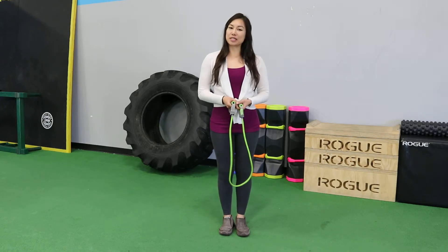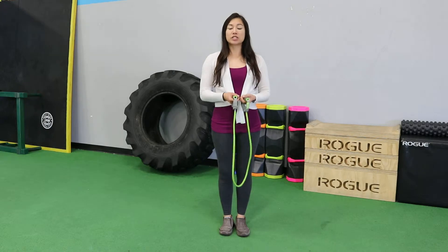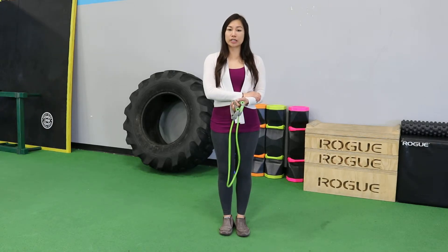Hey everyone, this is Irene. I'm a physical therapist. I wanted to show you a way that you can strengthen your forearms when you're at home. If you're doing a lot of computer work, you want to make sure that these muscles stay as strong as possible.